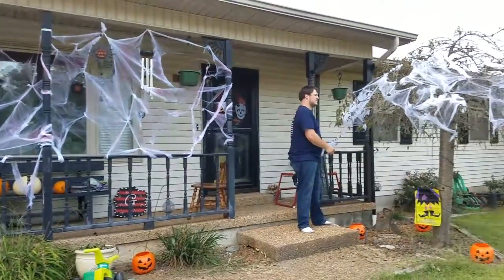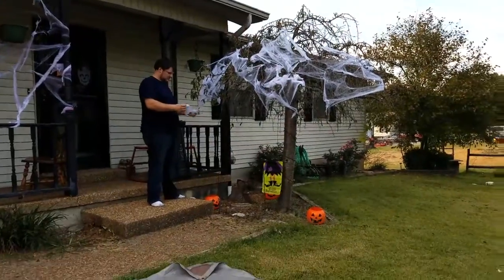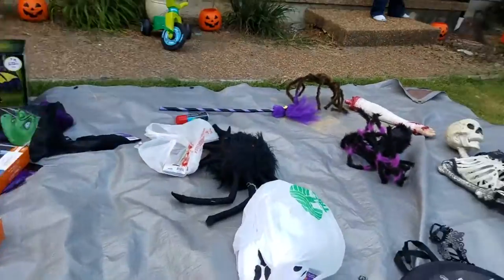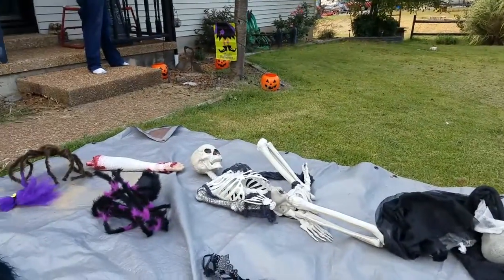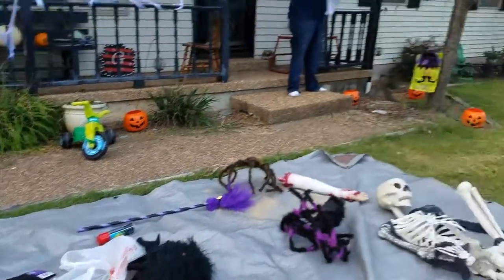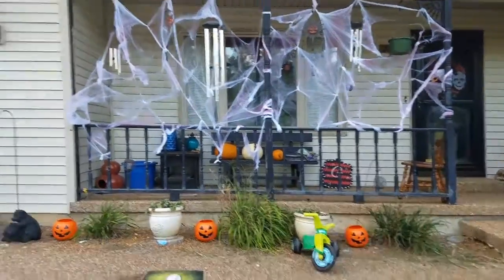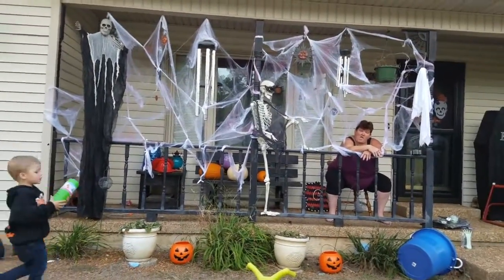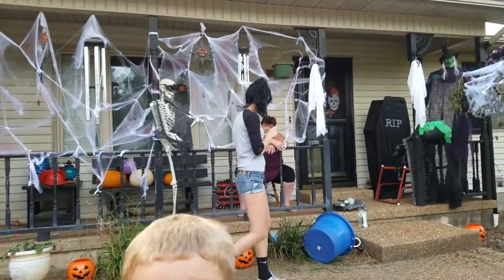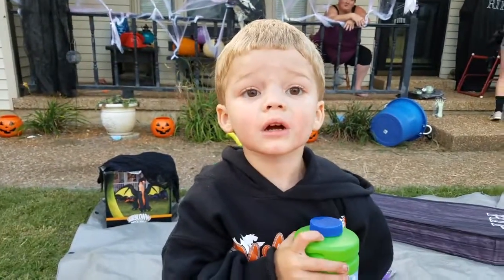Here we have pretty much all the webbing. Travis has come out to help me — he also put up the pumpkins. I'm not going to stop and take clips for every little part, but basically I'm putting up my skeletons and bigger props. We are making progress — I now have my lovely nephew helping me, my darling sister, and my mom is hanging out on the porch as one of the dead people.